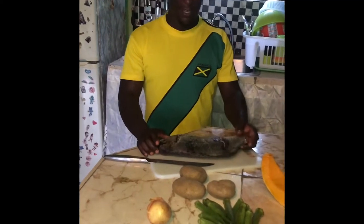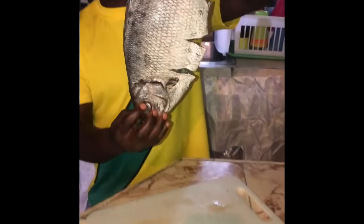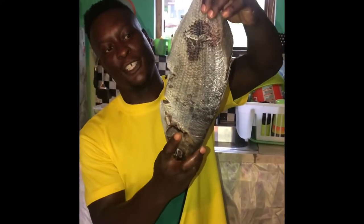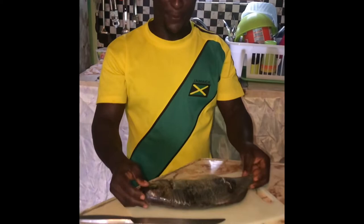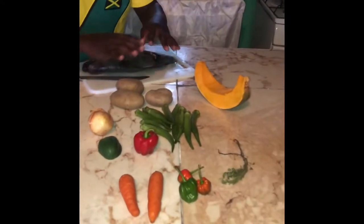This is what we're gonna prepare today — this is called a chub fish. See, this is very fleshy and nice. This is where the fishermen spear it fresh from the ocean. Looking beautiful. These are what we are going to use — these are our ingredients.